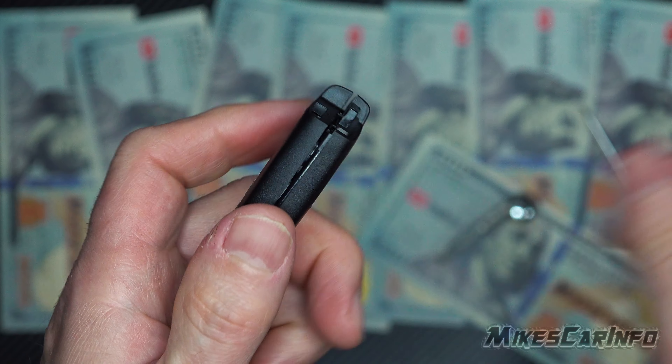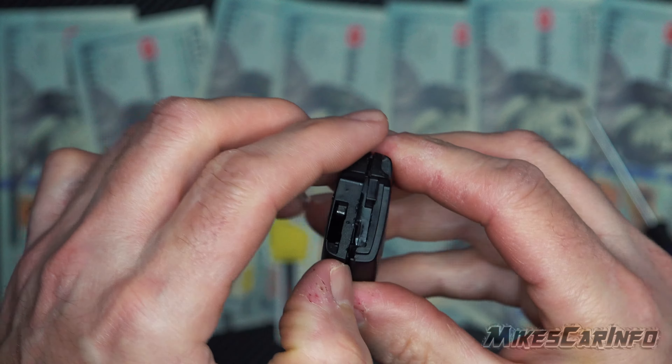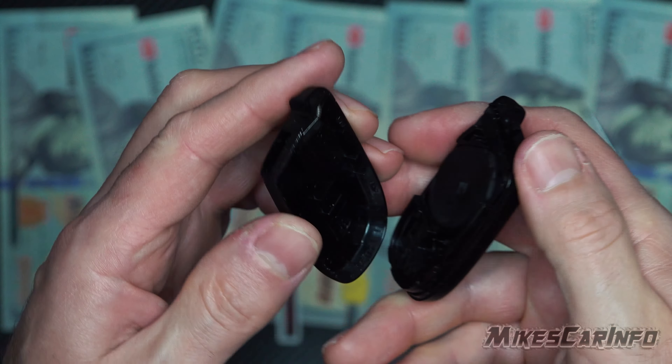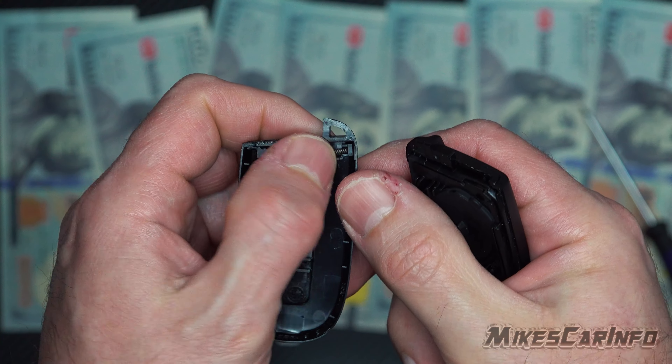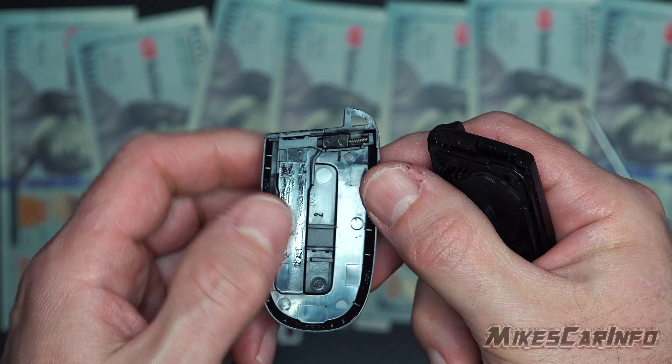Now it's kind of separated on this side, so we can pull it apart. A little spring is in here — it's right there, and you can see it's already half popped up. So you want to be careful you don't lose that little spring mechanism.